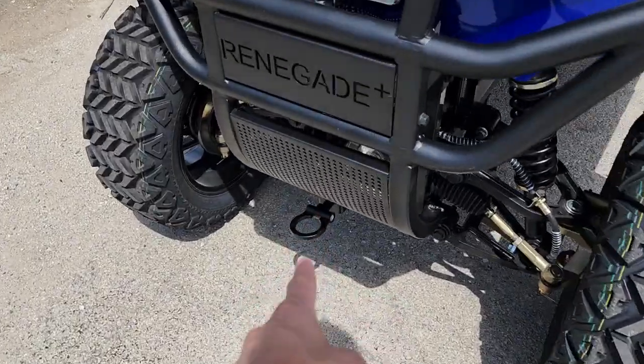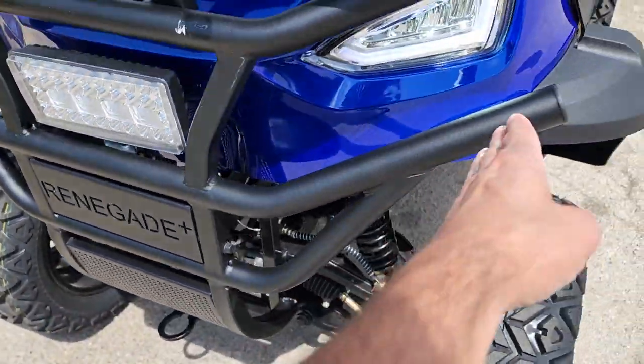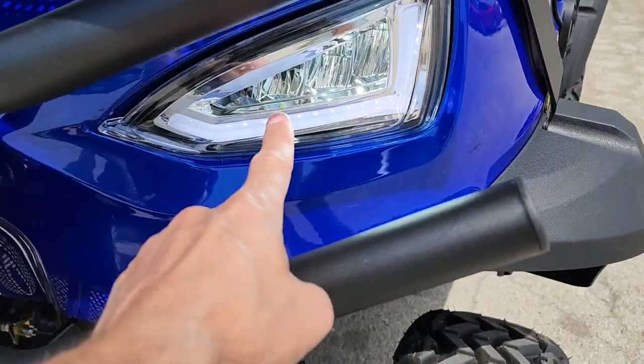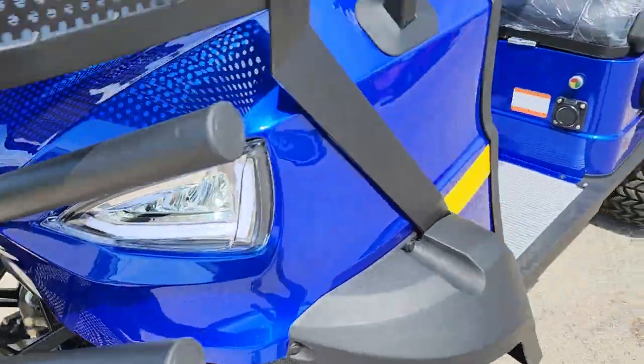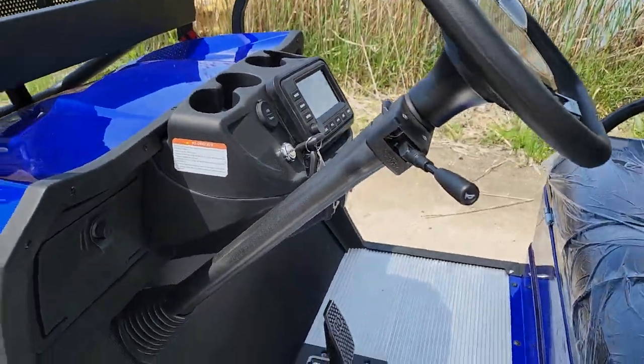You also have a nice tow pull bar in the front, along with a very aggressive front frame. There are LED lights in the front as well, and LED lights with turn signals. And check this out — you can add the street legal package to it.